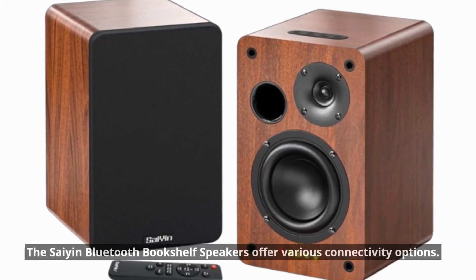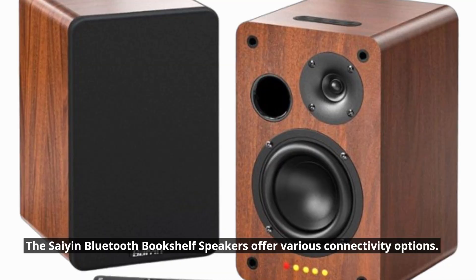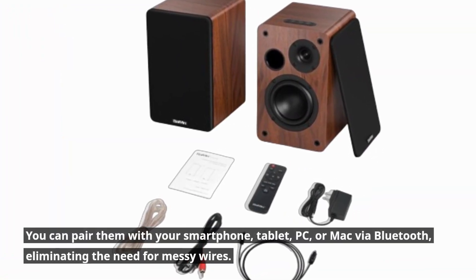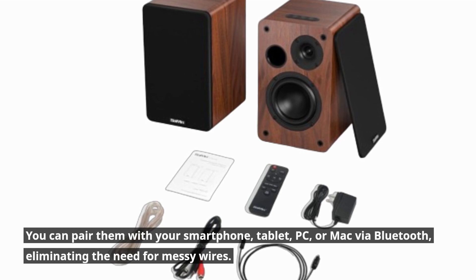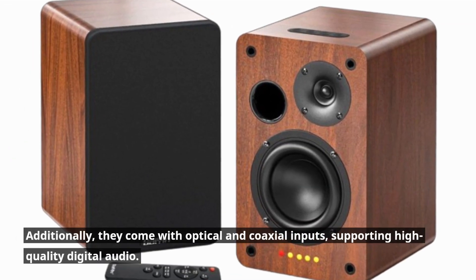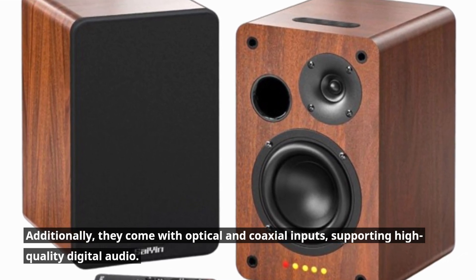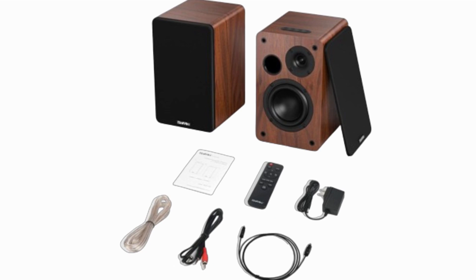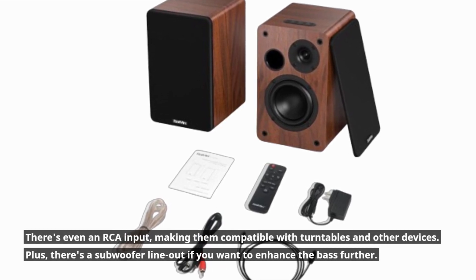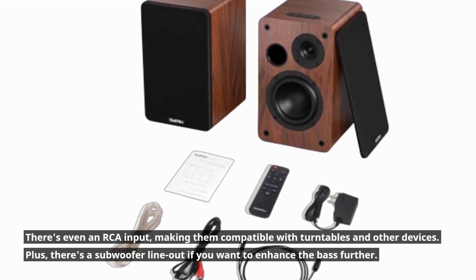The Scion Bluetooth Bookshelf Speakers offer various connectivity options. You can pair them with your smartphone, tablet, PC, or Mac via Bluetooth, eliminating the need for messy wires. Additionally, they come with optical and coaxial inputs, supporting high-quality digital audio. There's even an RCA input, making them compatible with turntables and other devices. Plus, there's a subwoofer line-out if you want to enhance the bass further.